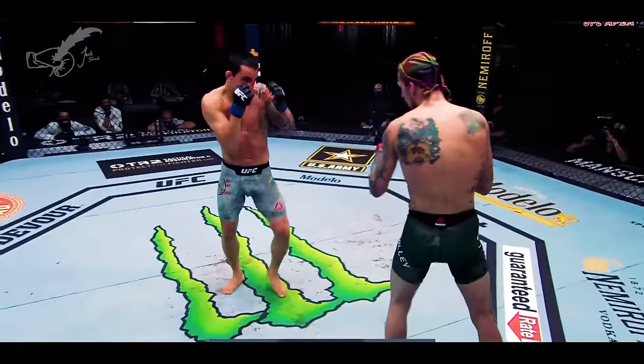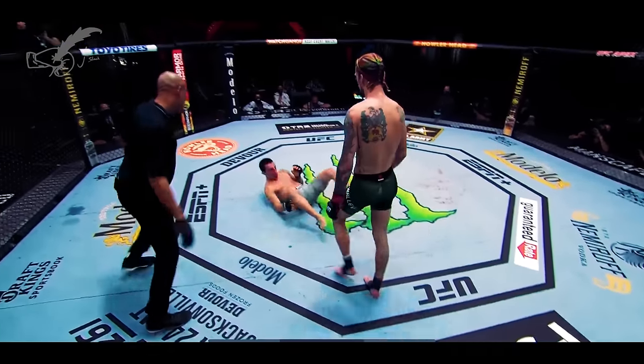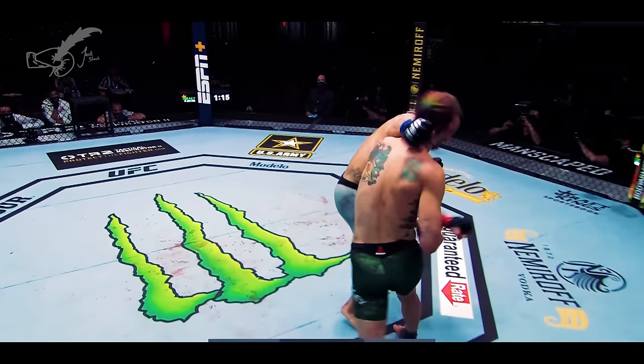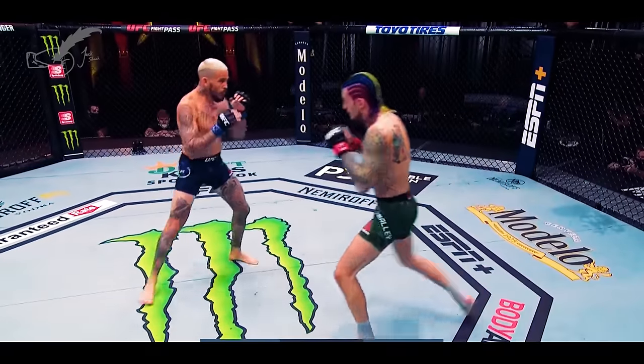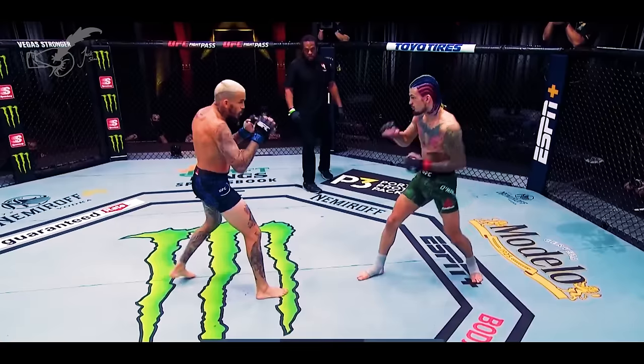Against the orthodox Almeida, O'Malley kicked from orthodox but switched to southpaw to open up the open side counter. One of the secrets to throwing O'Malley off has been to switch stances with him and maintain the same stance throughout. This denies him the open side counter and opens up the chance to low kick him.